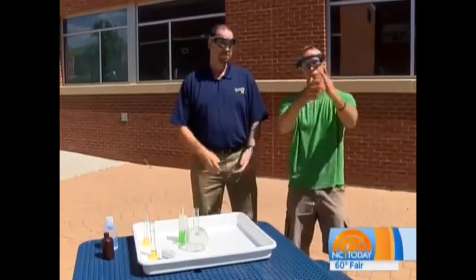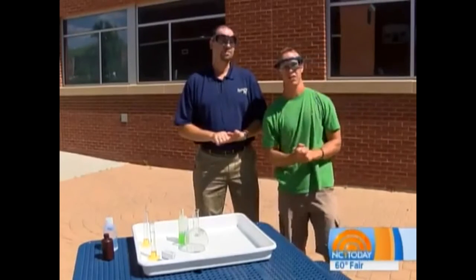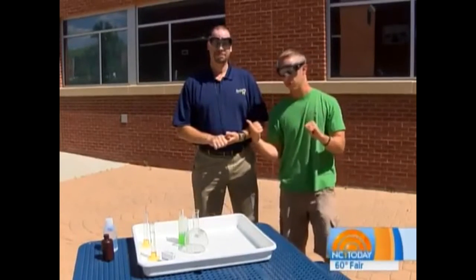In this science segment we have moved outside — it's a beautiful day. We're here at the South Dakota School of Mines once again with Dr. Meyer.